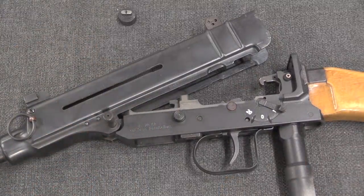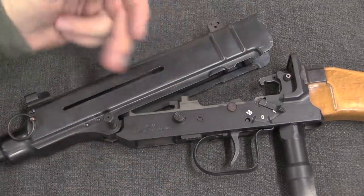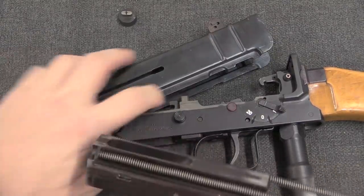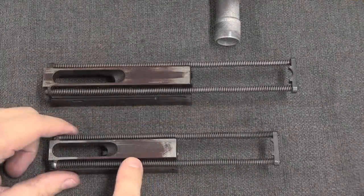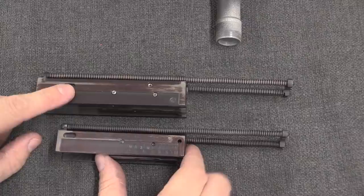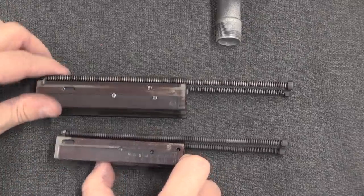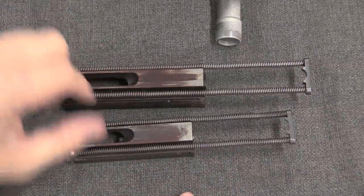That's going to reduce the rate of fire, which we would expect to normally be very high in a very compact submachine gun like this in 9mm Parabellum. There is also the matter of reducing the bolt velocity to a safe level. This is our bolt from the 9mm gun, and this is the bolt from the .32. You can see that the 9mm bolt is substantially larger — it is in fact almost exactly double the mass of the .32-calibre bolt. That additional mass gives this bolt enough inertia to safely fire 9mm Parabellum.